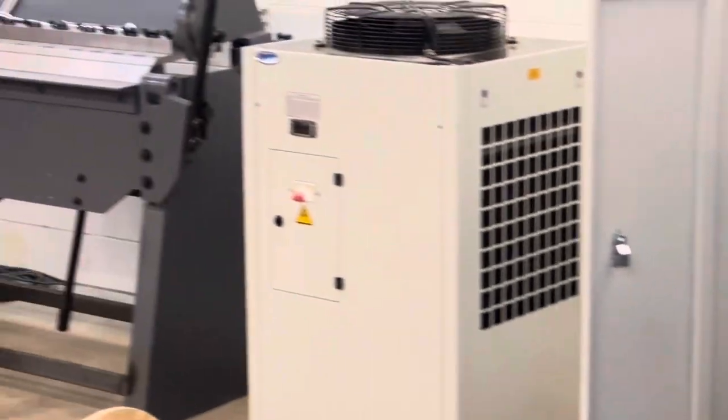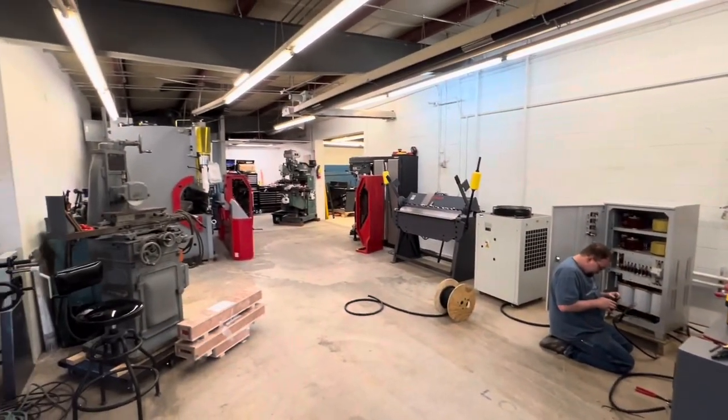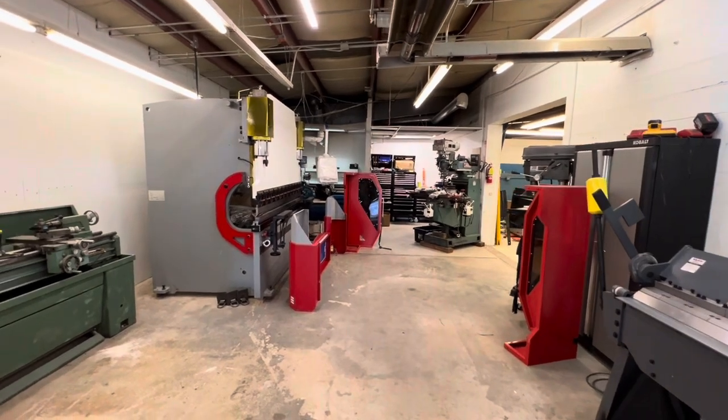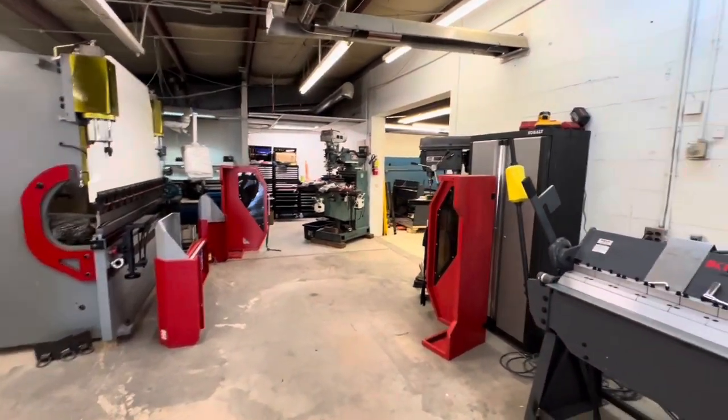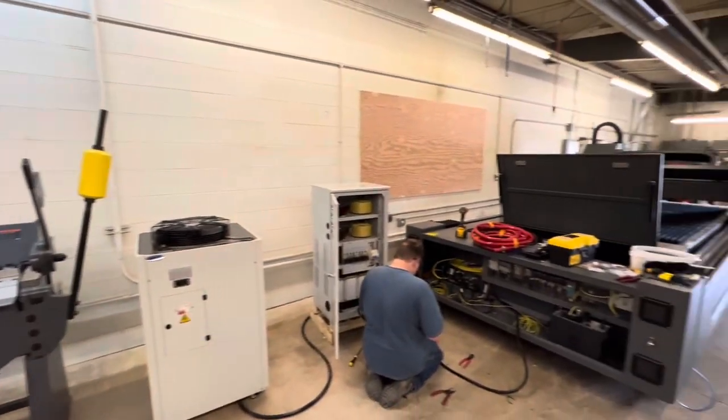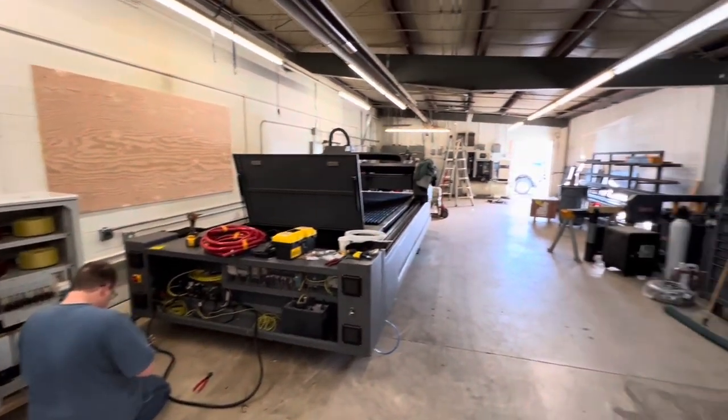Most of the time I try to plan it with the customer to have most of the electrical done before we get there, and certainly that was the case with Adam. He pretty much had everything where we needed it, and it was just a matter of making the final connections. You see Matt here in the video wiring up the transformer, just connecting it to the laser.